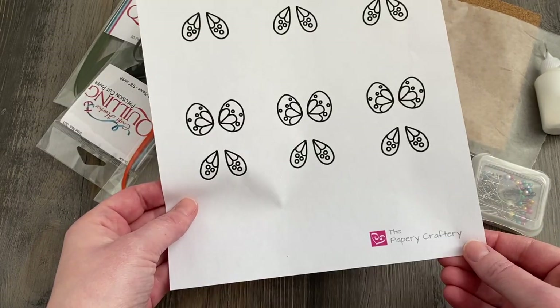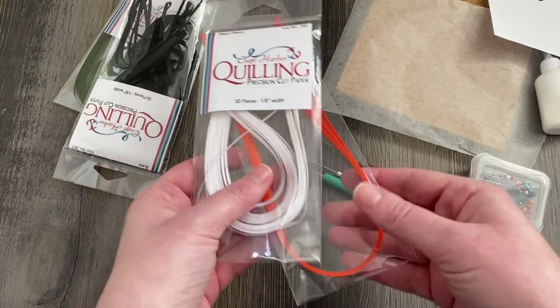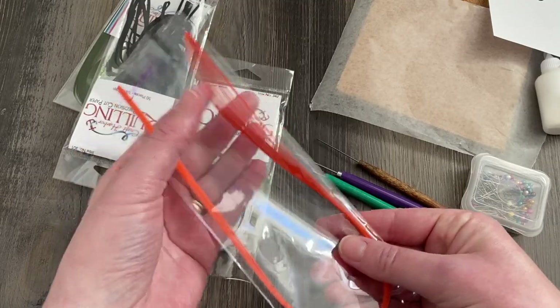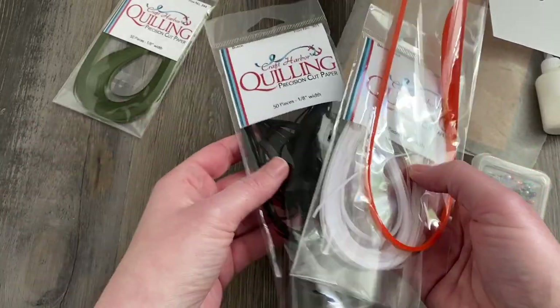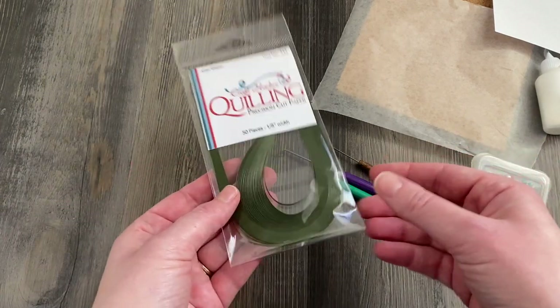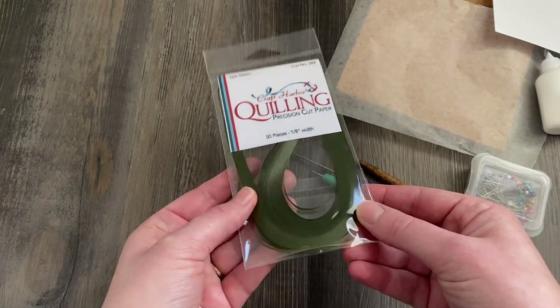You're going to need the template from my website, which I'll link down below in the description box. You're going to need a few different colors of quilling paper: a bright orange and a white. This bright orange is from Quilled Creations, and I have a white, a standard black paper, and also a leaf green — those are all from Craft Harbor. I'll link to those down below as well.